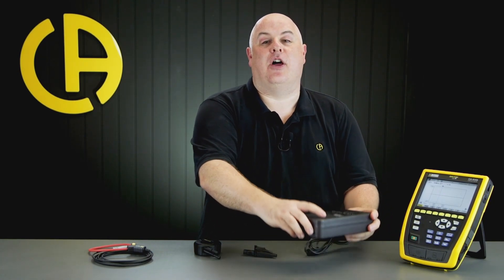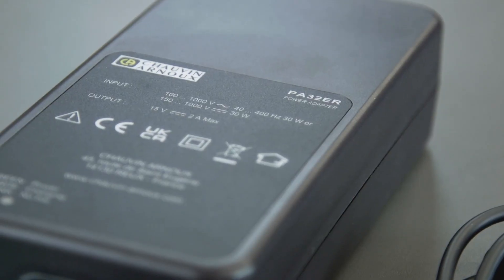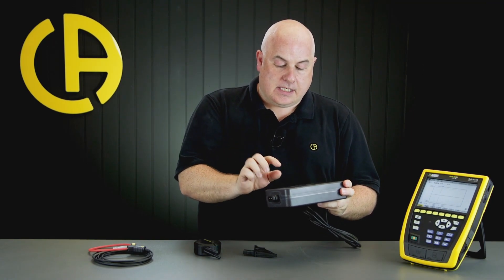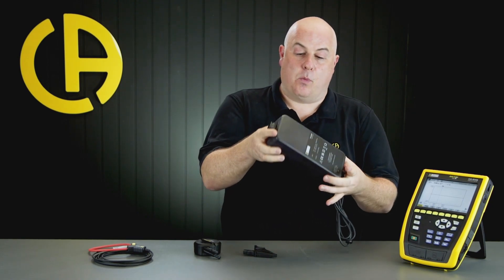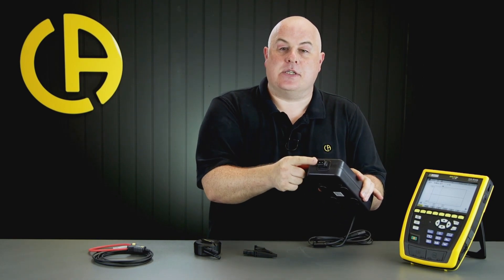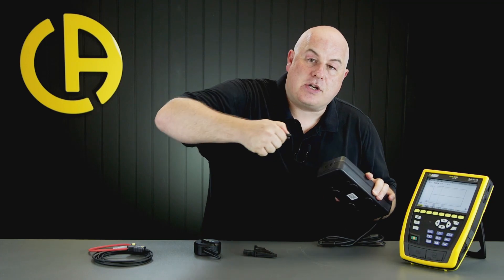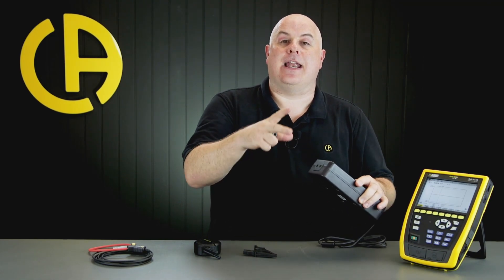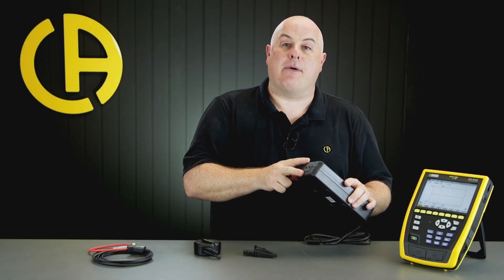We also have this rather large power supply, which is also magnetic on the reverse. This is the PA32ER, and it's the standard one we tend to sell with the CA-8345. The reason it looks quite big and chunky is that it can be used to actually power the CA-8345 from the installation that you're testing. As the CA-8345 is rated for 1,000 volts, so is this power supply. We can power it using the adapter on the top from a normal figure-eight mains plug, but if we remove the adapter, we have room to put two standard four-millimeter test leads in. By doing that, we can use this power supply to power the tester directly from the circuit that is being tested, so you don't need a normal three-pin plug available at the point of test.